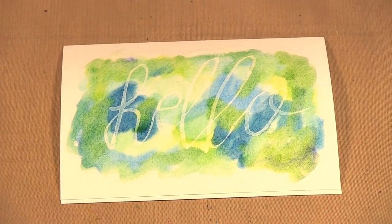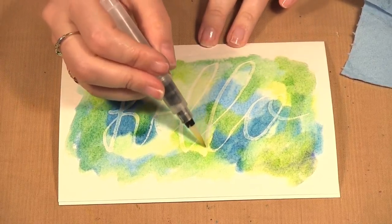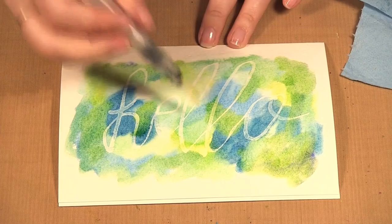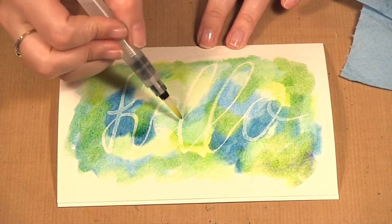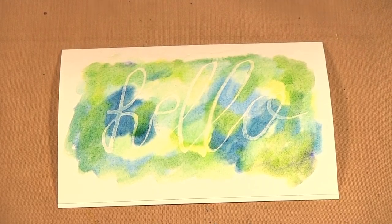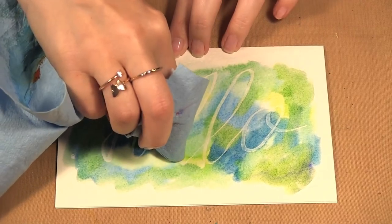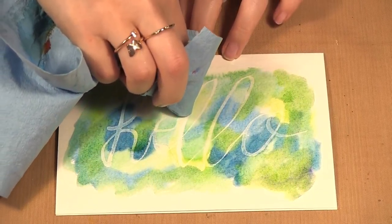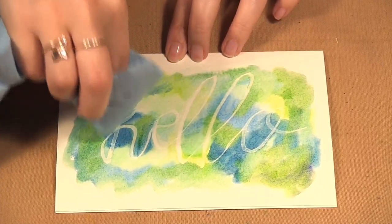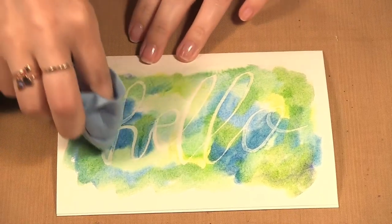It comes with a little water brush. I can use the water brush to try and remove some of that color from the resist, or you can take a paper towel and just go with your finger around where you wrote and it will take the color off the resist. Just keep moving it around.